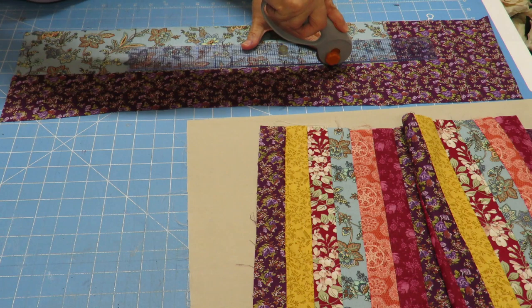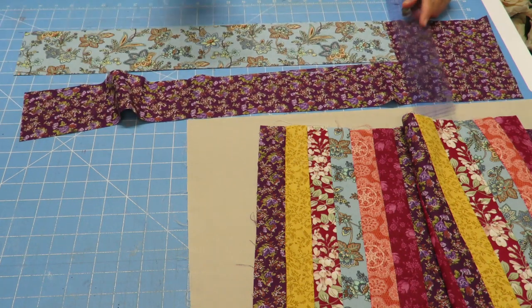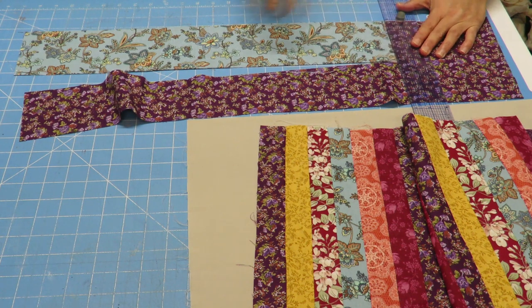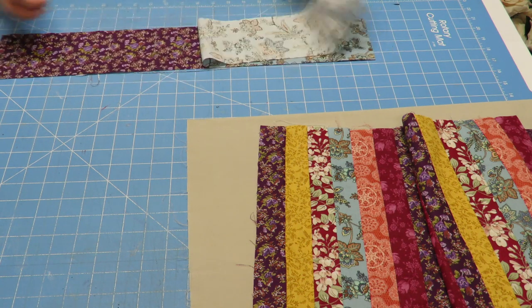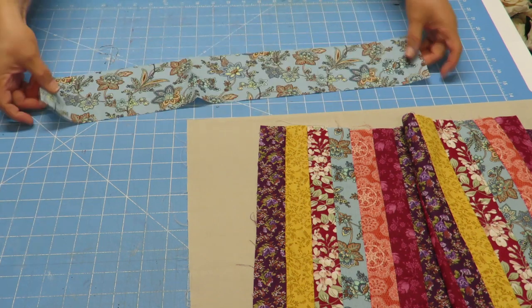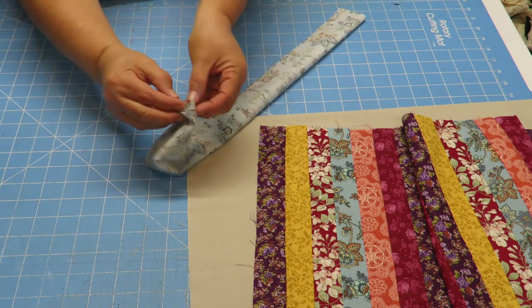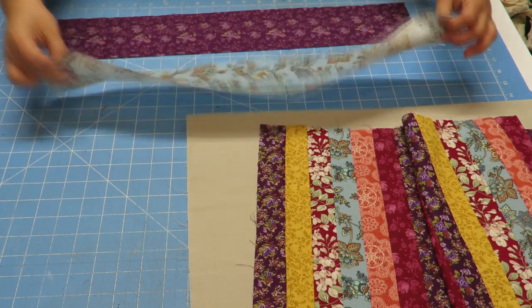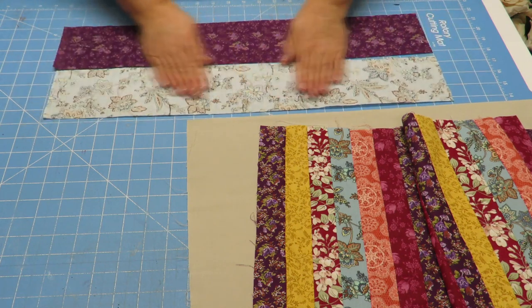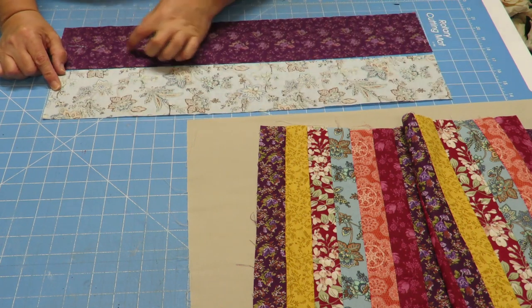Now I have the two pieces I need for my handles. These pieces you could fold in half and just sew along one edge, leave the little ends open, flip them out using a little stick — you could do that. But I'm going to do it a different way: I'm going to add some felt inside of my straps as well, to give them some sturdiness. So I'm going to cut a one-inch piece for each of my handles out of the felt.